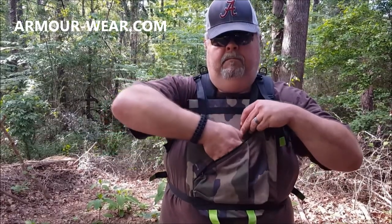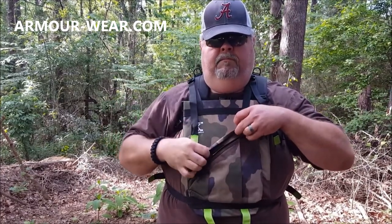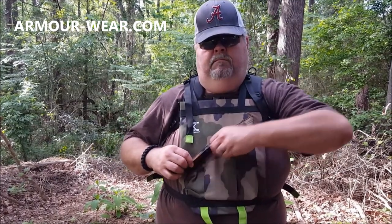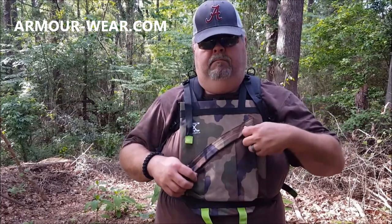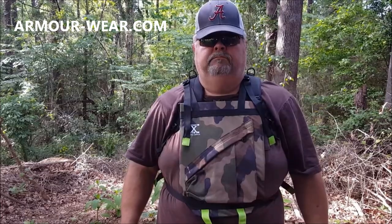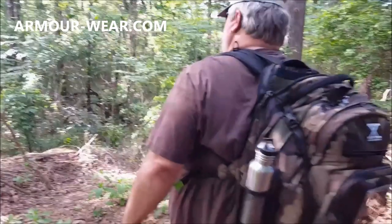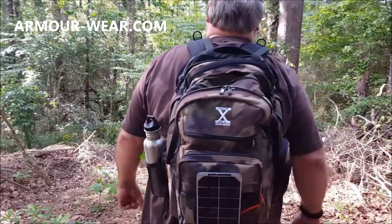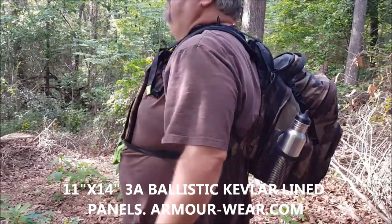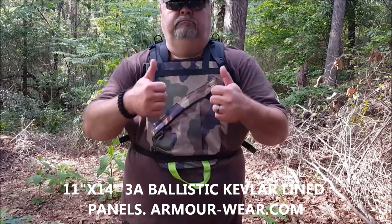The ballistic panels do not come with the bag at this price point — they can be purchased separately. The panels for this review were supplied by ArmorWare.com, and I'll put links in the description. These are the 11x16 panels from ArmorWare.com, and they run around $120 each.